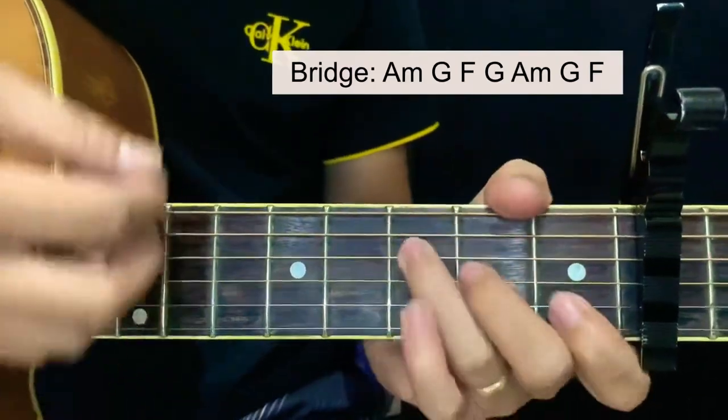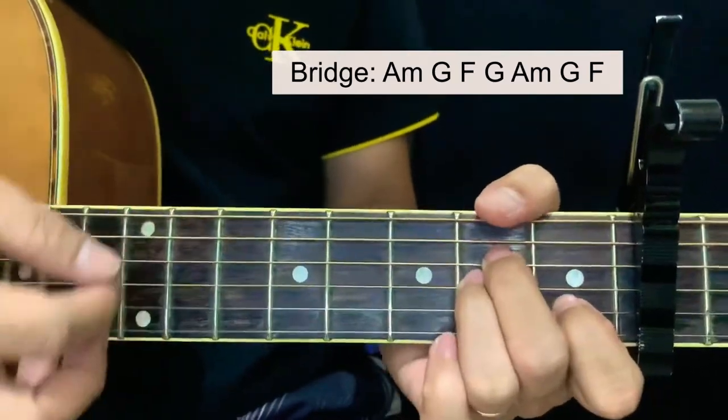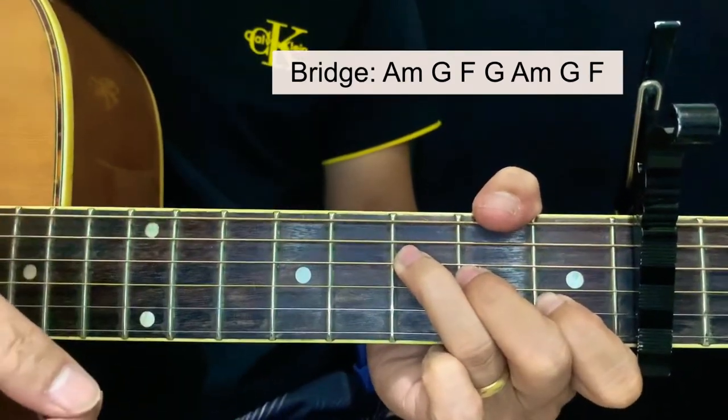G and F and G, then back to A minor and G — and for the last chord, F — and back to chorus.